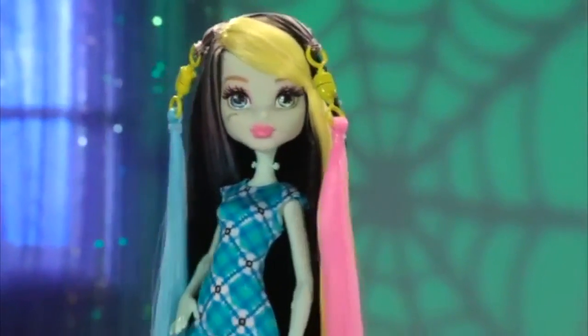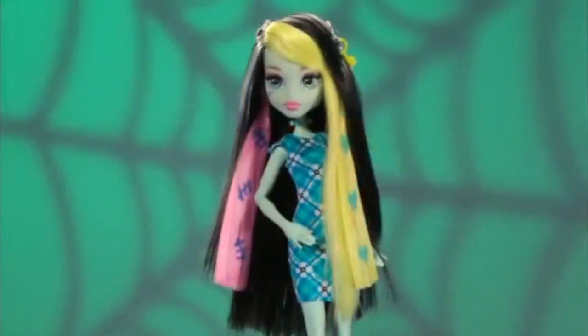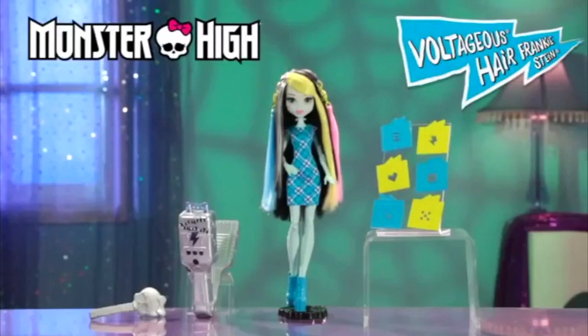Now add hair extensions and try other stencils for even more scary cool looks. Monsterific with Monster High Voltageous Hair Frankie.